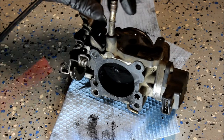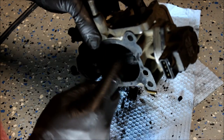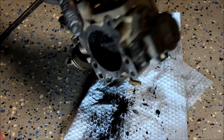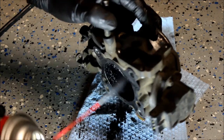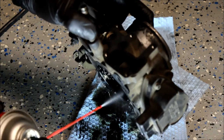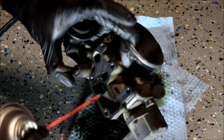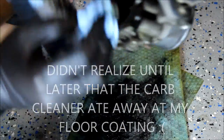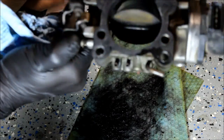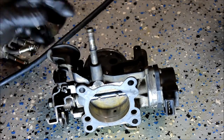I'm just going to go at it and spray the whole inside of this thing out. Here's the end result — just a lot of spraying and wiping basically.